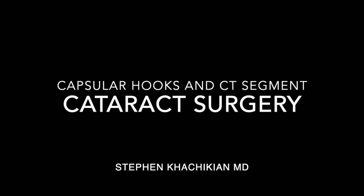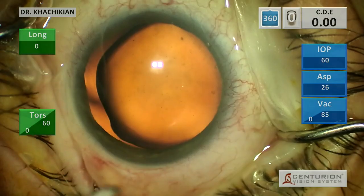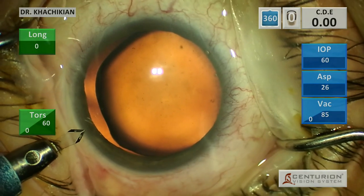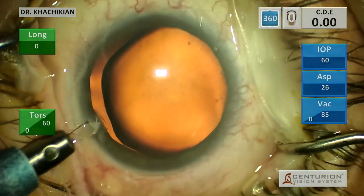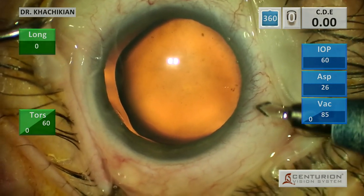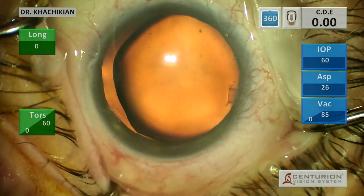Good afternoon, everybody. It is Dr. Stephen Kachikian from the Black Hills Regional Eye Institute. Today I've got an interesting case of a partially dislocated, inferiorly dislocated lens, likely due to weak zonules.